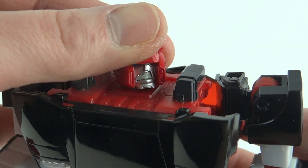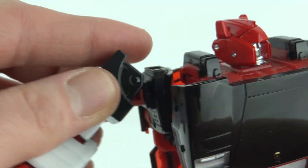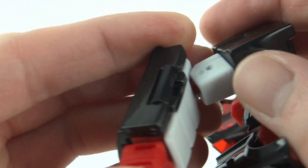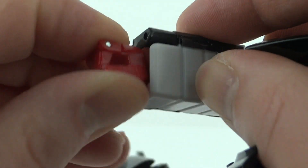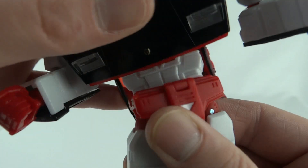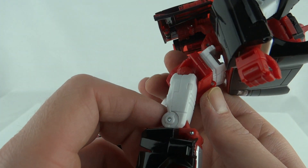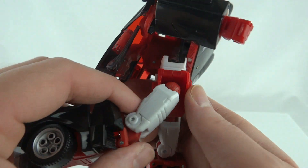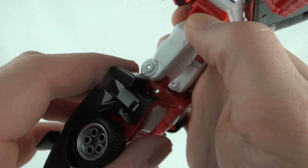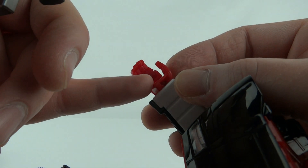Being a Masterpiece, this figure features a ton of articulation. The head moves left and right and up and down to some extent. The arms turn forwards and backwards, up and out, with a turn at the elbow joint. The wrists turn and there are articulated fingers. At the waist there's a turn. At the top of the legs they can come all the way out, with forward and backward movement. The knees go back but not really forward, and the ankles tilt a little but no side to side.